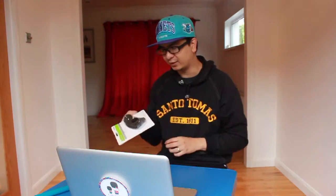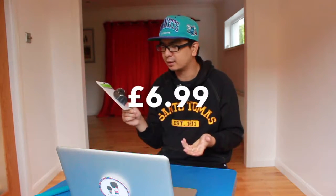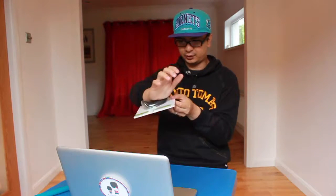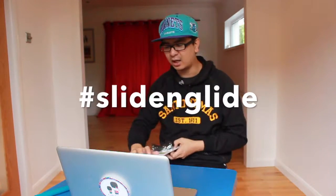This wrist assist basically looks like this. It's a U-shaped thingy with a memory foam. Anything with memory foam, I'm sold. I got this for 6 pounds 99 pence. What it does apparently is it would just have your wrist over it, and it will slide and glide. I like the sound of that.